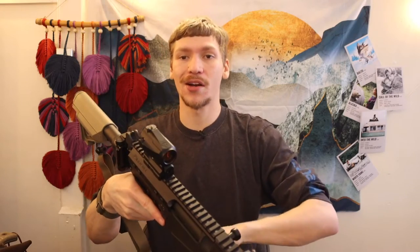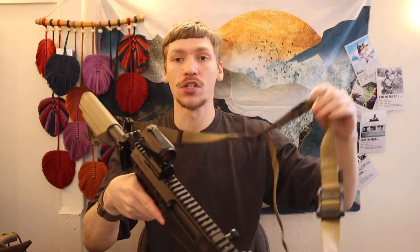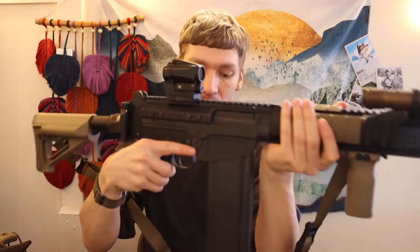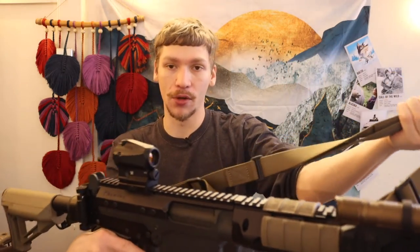We also have a Magpul MS4 sling — the multi-mission sling — which allows it to be either a two-point sling as you see it now or a single-point sling depending on the need and application.